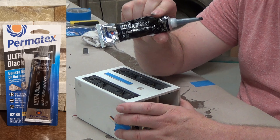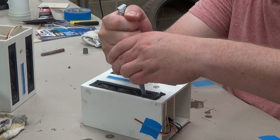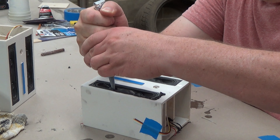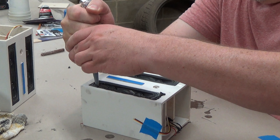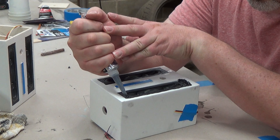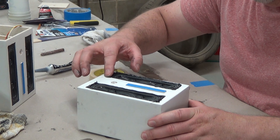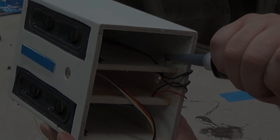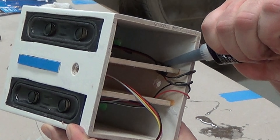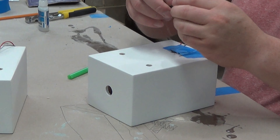Now we're ready to use our black silicone gasket maker to seal the speakers in airtight. It's the same procedure for both the basic and pro builds. The stuff I got comes with a nozzle to create a smaller bead, but that nozzle means you have to squeeze harder. We're basically just forcing the silicone into the gap between the cabinet and the speaker frame. Once it looks like you have enough material to seal the driver properly, wipe off the excess and give it about a full day to cure. While we have the black silicone out, let's seal up the speaker wires that go through the inner partitions — apply it from both sides to be sure it's sealed tight.